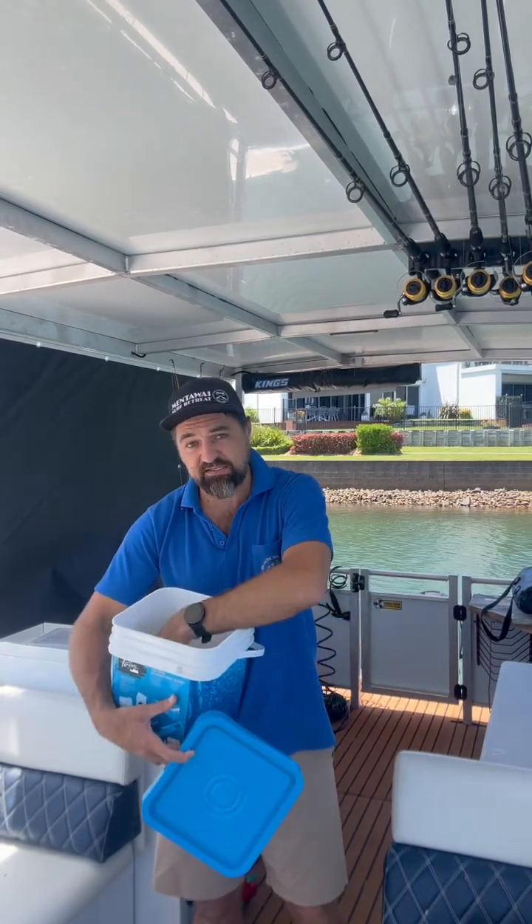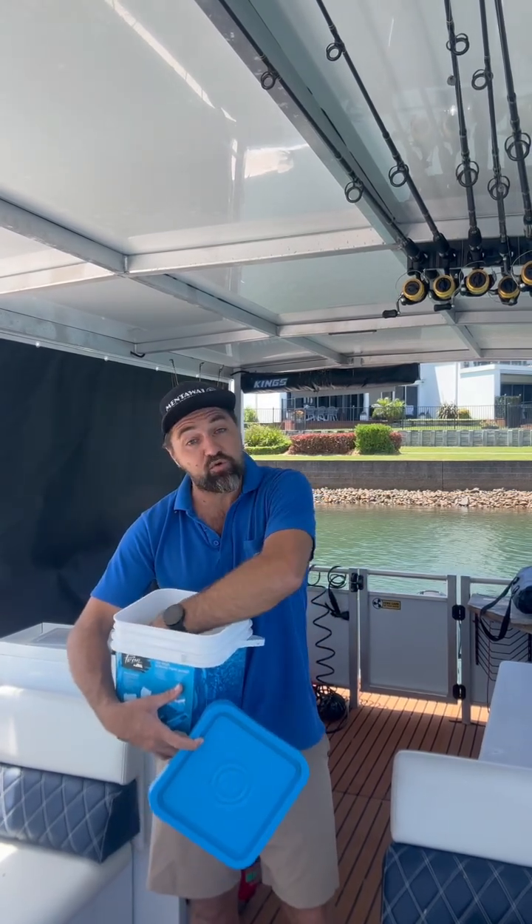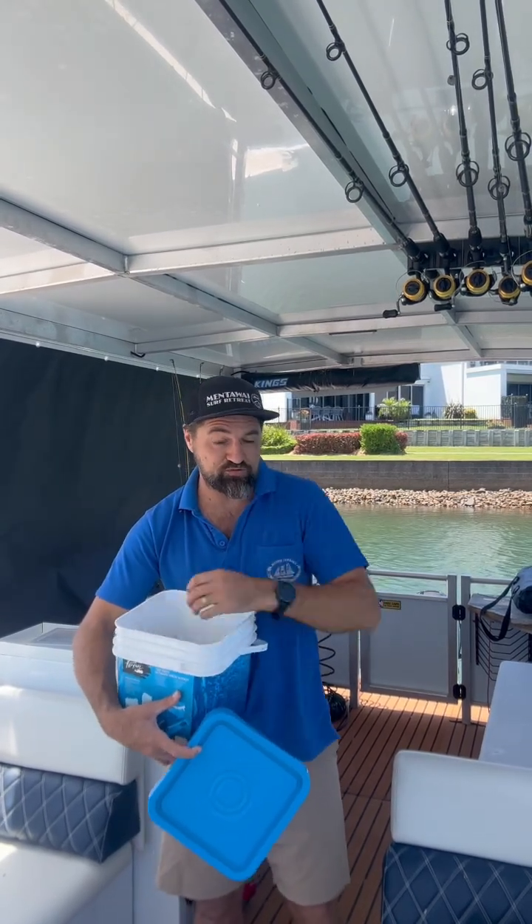We have garbage bags and a VHF handheld radio on board if you want to call Marine Rescue, which will be on channel 16.